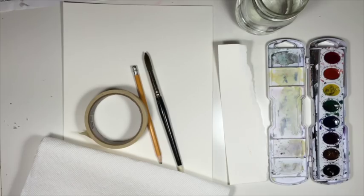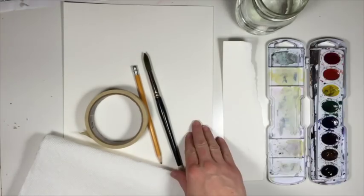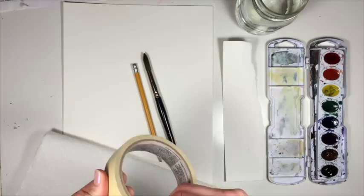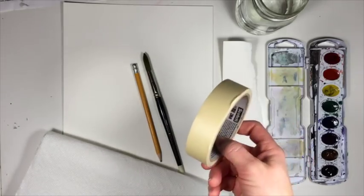These are the supplies that you'll need. You'll need your watercolors — I'm using a Prang eight-color set — and watercolor paper. I'm using Canson XL watercolor paper. I'm going to be using tape to tape a border; this is scotch tape or masking tape.